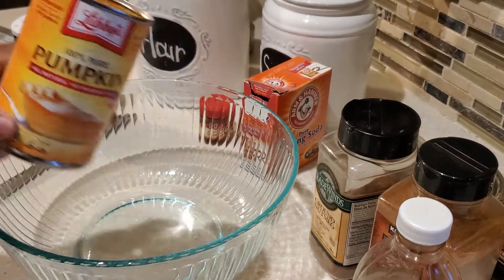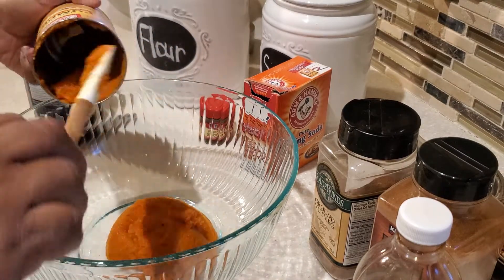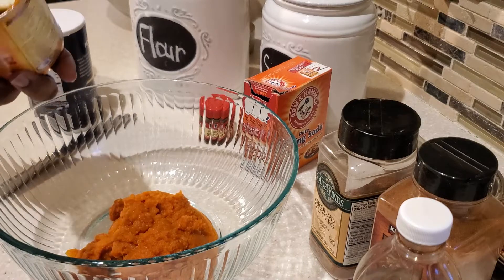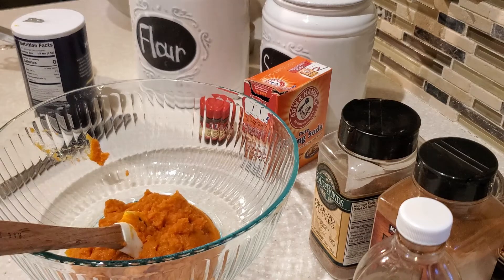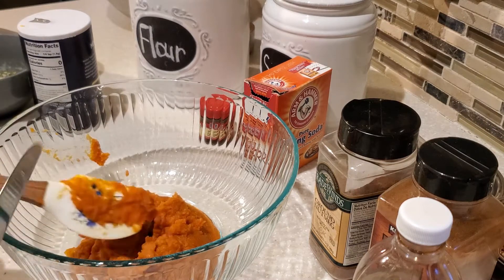We're going to be using a full can of pumpkin puree — a 15-ounce can. You're going to use all of the pumpkin puree and put it right into a big mixing bowl, because we are going to be adding our dry ingredients to the wet ingredients that we're going to build. This is going to be the base of our pumpkin batter.